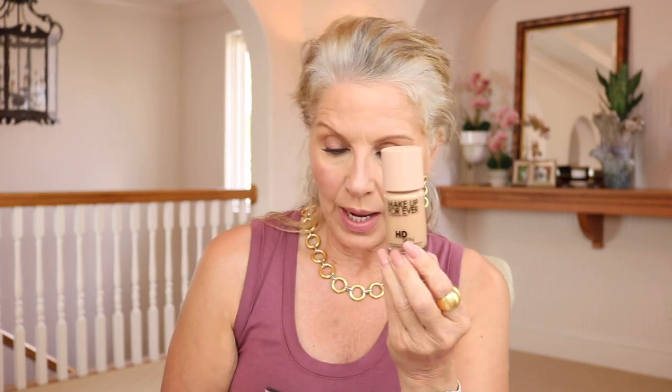Makeup Forever HD Skin — I used to love their HD foundation and then stopped using it. I'm going to give this a try. I wanted a different color but they were completely sold out, so I got the next one that works for me — it's 2N26 or Y315. Let me know in the comments if you'd like to see a full review and I'll go ahead and do that.